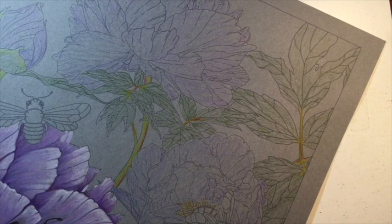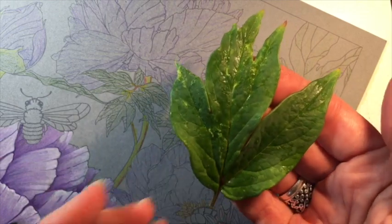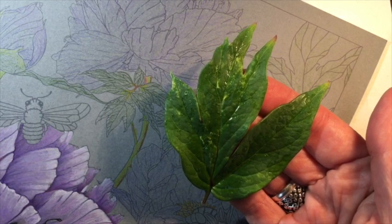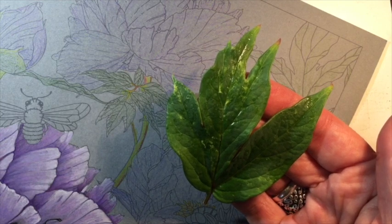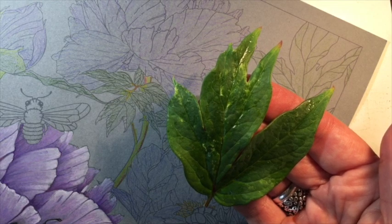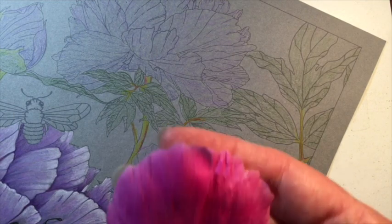Hi everyone! Today I'm going to do a quick demonstration of how I color peony leaves. It's raining outside but I ran out to my garden and grabbed a peony leaf which you can see here — it's a little damp. I just wanted to show some of the color variations in the leaf and give you an idea of how I approach coloring leaves to give them a little variation in color and texture.